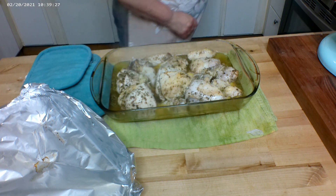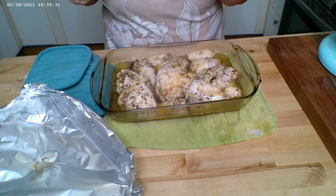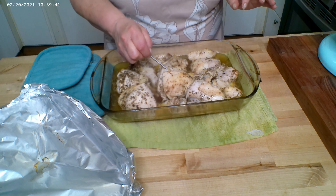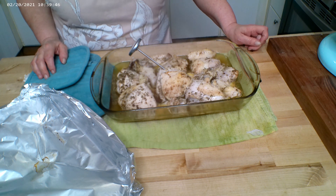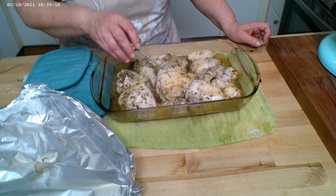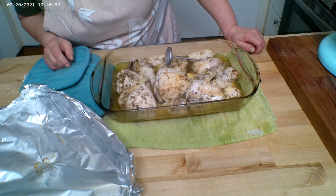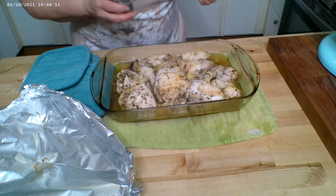The chicken smells so good. Let's check the temperature. The breast needs to be 160 degrees and thighs need to be 170. We're going to go in at an angle, making sure we're not catching a bone — a bone will give you a false temperature reading. The breast is 170, so that is done. The thighs are 180. Chicken is done!